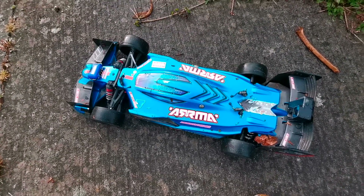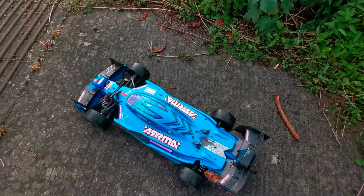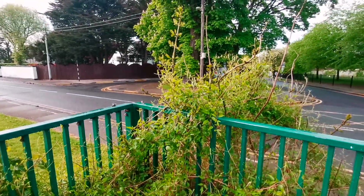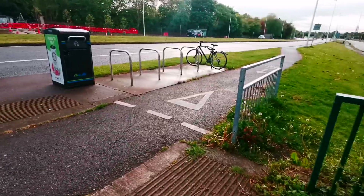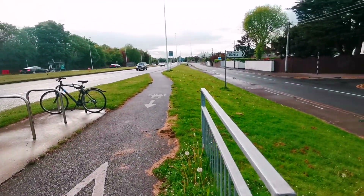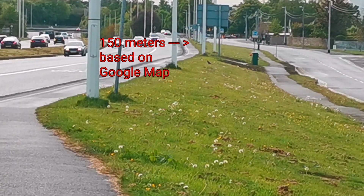So here I am outside. I'm going to record this with my phone in sync with the GoPro here, so I can see the delays from a far distance. This is not actually to test how far it can get, but how much delay it will have at 50 meters, 100 meters, or 150 meters. I'm going to start from here and run on the bike lane up to that point — roughly 150 to 200 meters.